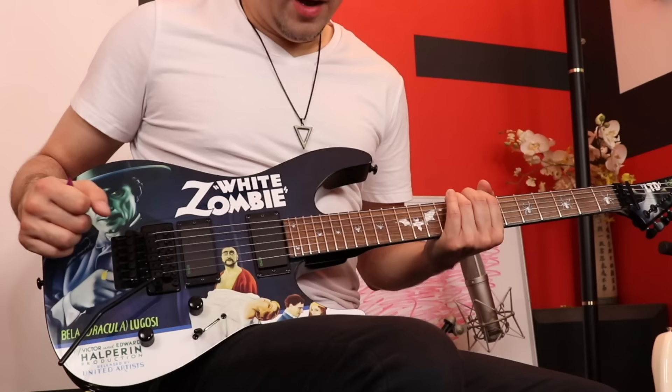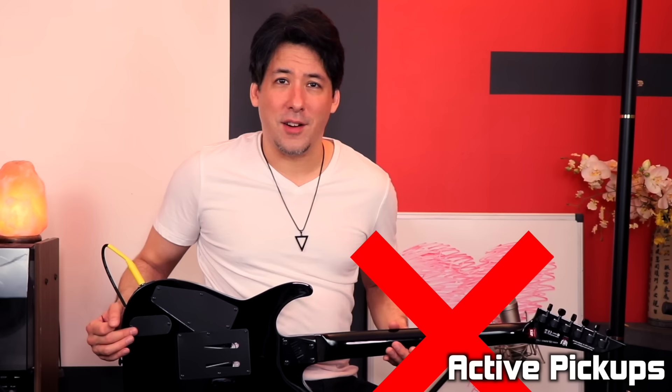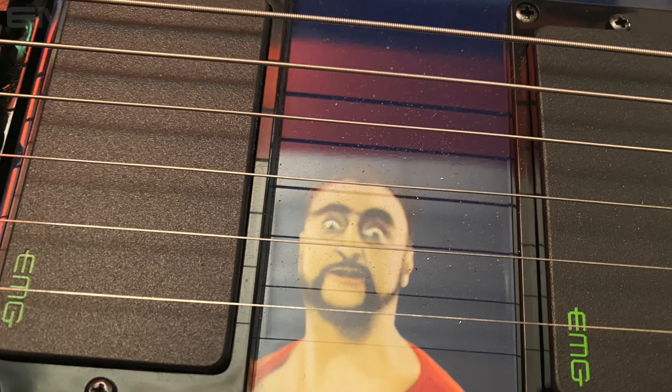Then I flipped the guitar around and was a little disappointed to learn it has active pickups. You can tell by the little plate — if you take it off, there's a nine-volt battery inside. I hate having something that can go wrong live. It means I'm going to have to check the battery before every show. It's just an extra step that bums me out.